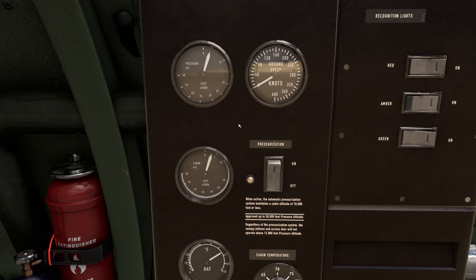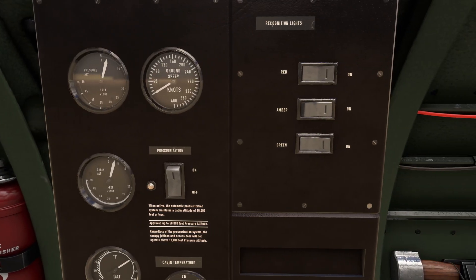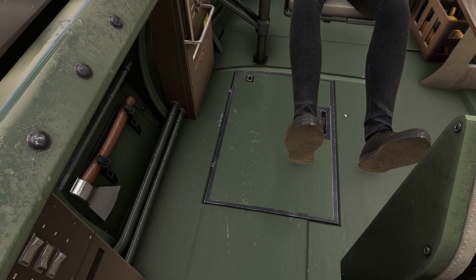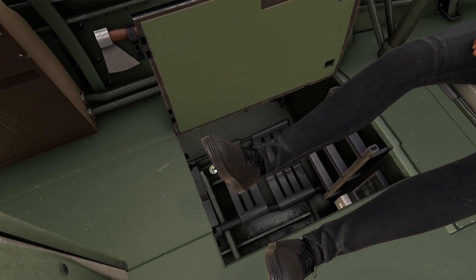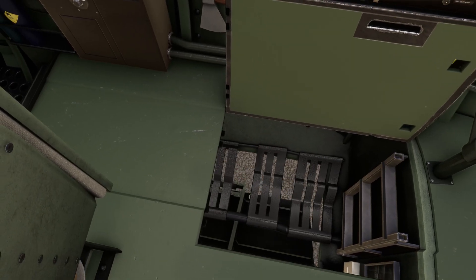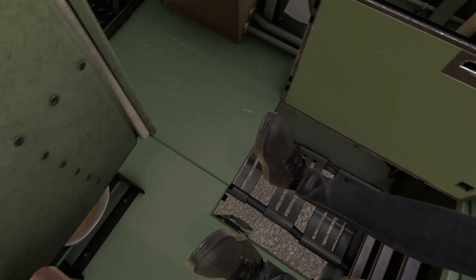We will have to take a look at the pressure altitude, which is the altitude indicated outside of the cabin, and the cabin altitude, which is the altitude inside the cabin. You have to have all your doors closed. My access door is currently closed — if I leave my access door open I wouldn't be able to pressurize my cabin. It wouldn't work.